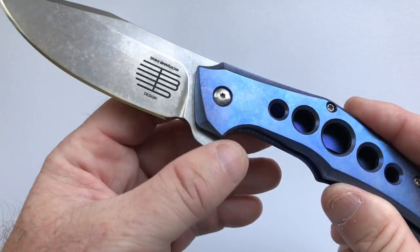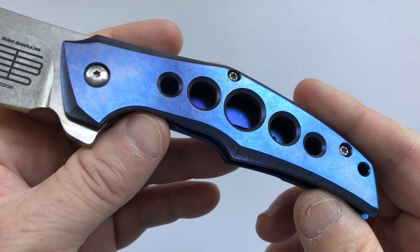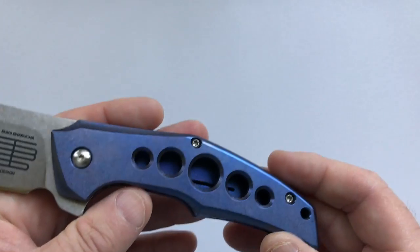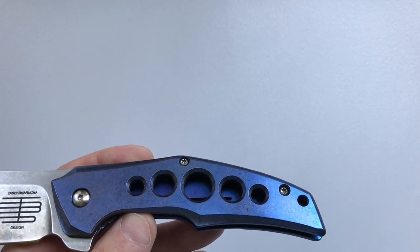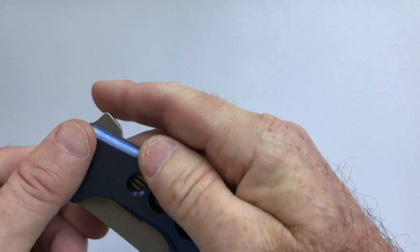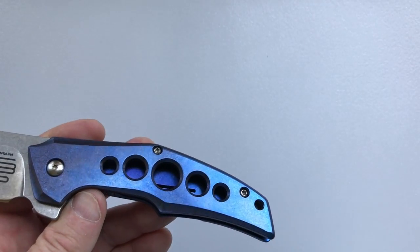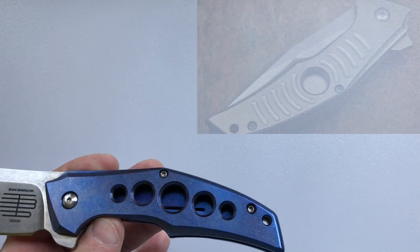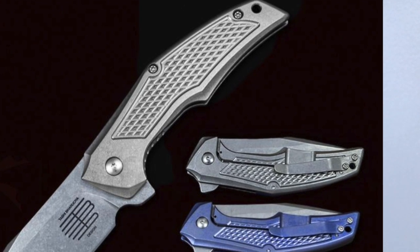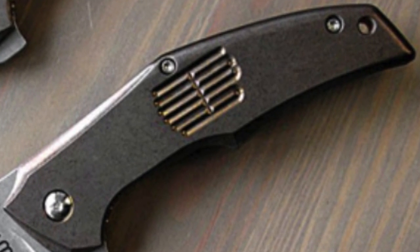The handle is made of titanium and this one is anodized blue. You can also get it in raw titanium, which is silver colored, and there's a bronze anodized version as well. I chose the five-hole handle because I like the way the blade shows through and because the five holes make it the lightest configuration. There's also a configuration with one hole, one with diamond-shaped texturing, and one that has Tashi's maker's mark on the handle.